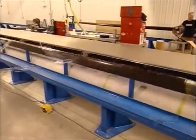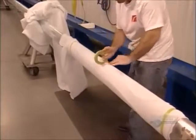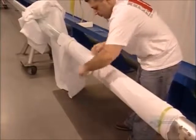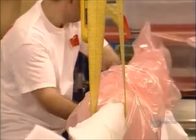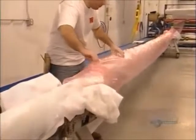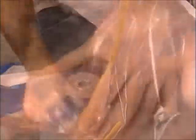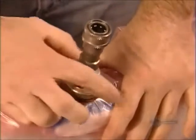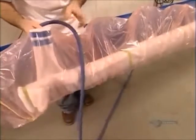Then they remove it. This temporary taping is done after each layer, but they leave it on after the final one and tape a breather cloth around it. Then they pull a long plastic vacuum bag over the entire thing. They seal the ends with tape, attach the vacuum connector and hose, and turn it on. It sucks air from between the carbon layers, compressing them further.